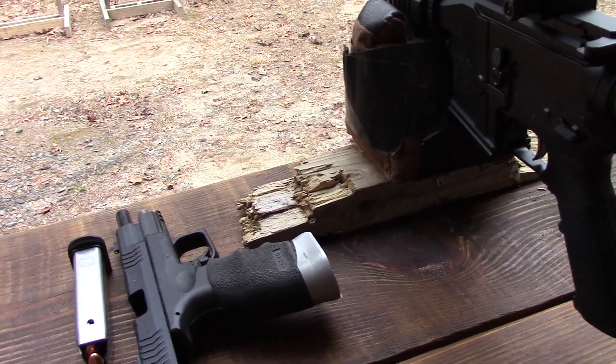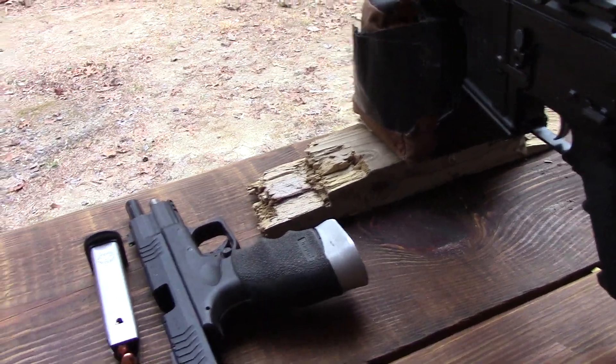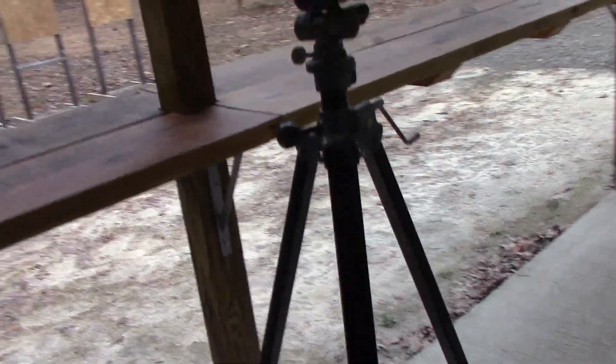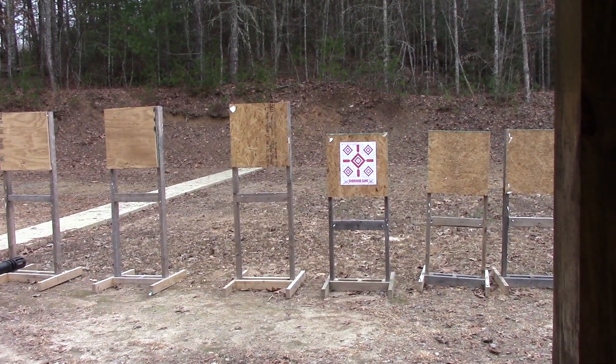We're using Glock-style mags. Here's some of my 'Killer B' — the powder coat with the yellow and the black dot. Kind of a Saturday Night Live. So let's blast a few.